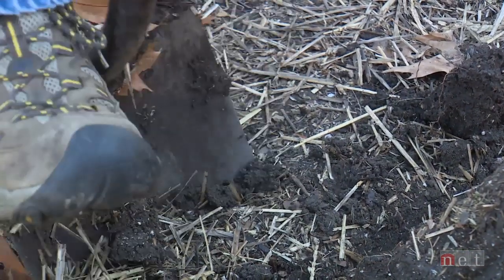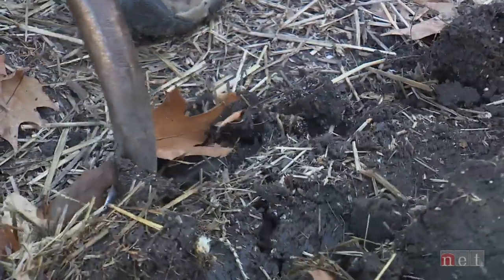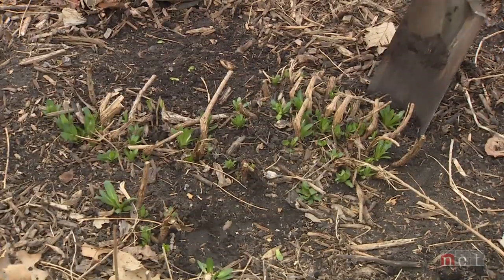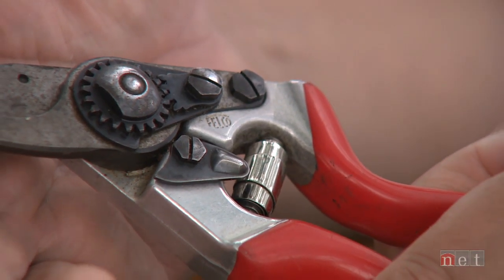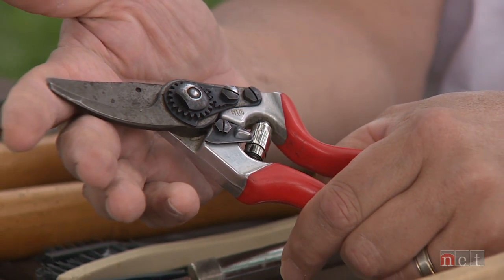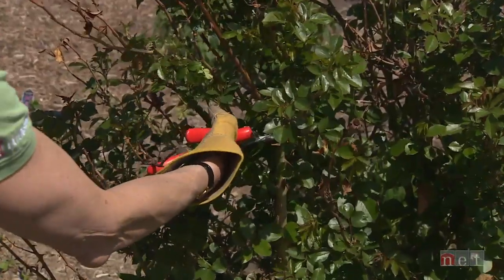Gardening is much more fun and easier if your garden tools are clean and sharp. Digging in the garden is much easier with a clean sharp shovel. If your shovel is rusty and covered with old mud it's going to be hard to put it in the ground. Same way with your soil knife, which is an integral part of your arsenal working in the garden. Your cutting tools are important and they need to be clean and sharp in order to make a clean cut and not transmit any disease.